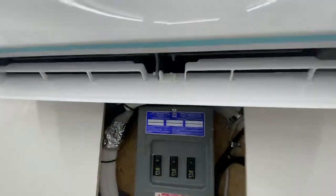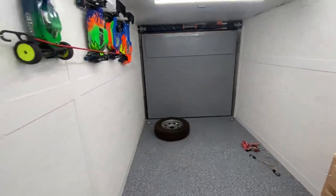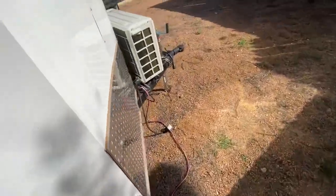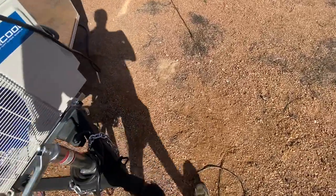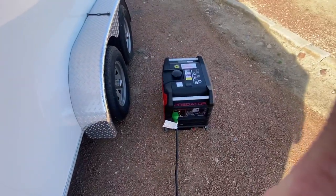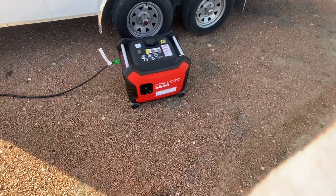Everything's working. We're at 73 degrees in here and we're running on generator power, guys. So let's go ahead and check out the generator. Here's our generator — this is the Predator 3500. It's a 3,000-watt running, 3,500-watt peak generator.